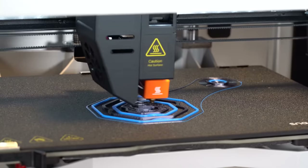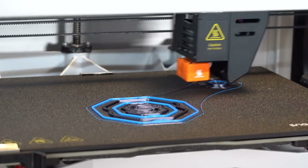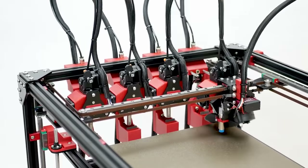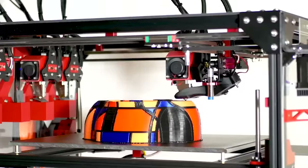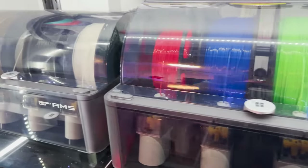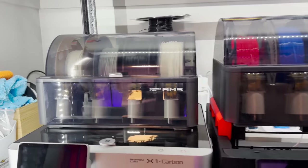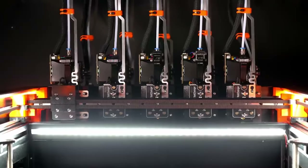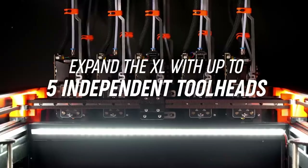Certain FDM printers can work with multiple filaments at once. Dual extruder printers use two different hot ends for two different colors or even two totally different filament types in one model. Today there are printers with four different hot ends, as well as filament management systems like those on Bambu Lab printers that can handle up to 16 different colors in one print. Keep in mind that if many filaments are fed into the same hot end, you're limited to similar materials that require the same temperatures.